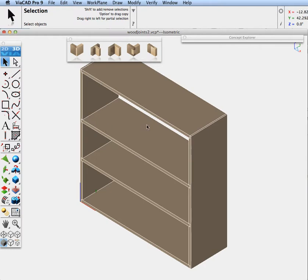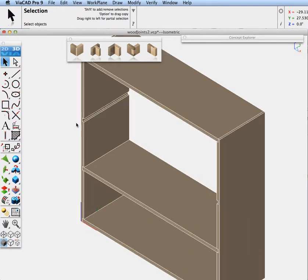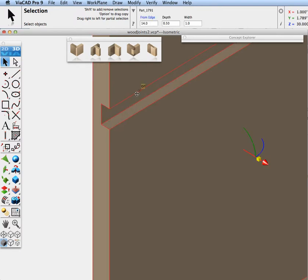Like the mechanical design features, you can also take the wood features and click on a face that was created by the feature. You'll notice the data entry window will show you the parameters for it. So if I didn't want it at 14 inches, I can change it to 13 inches, or change the depth to 0.25, or the width to half an inch. After you create your woodworking joint, you can go back, select it, and modify it.